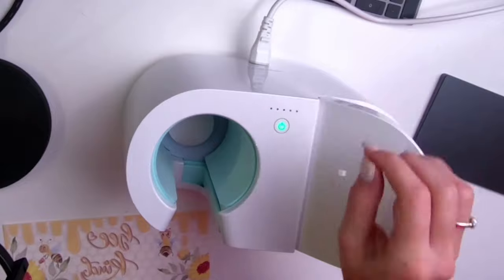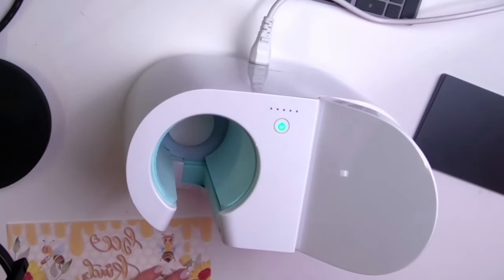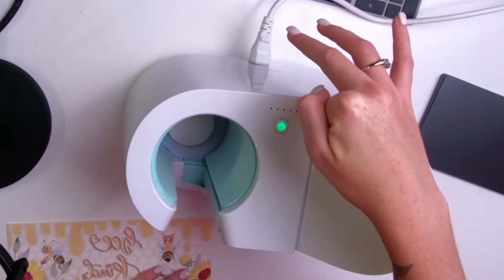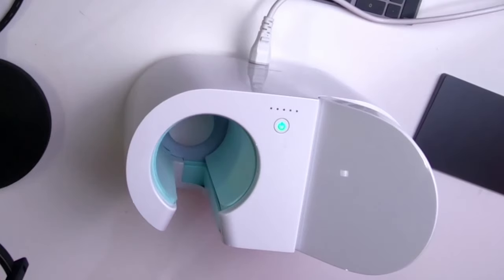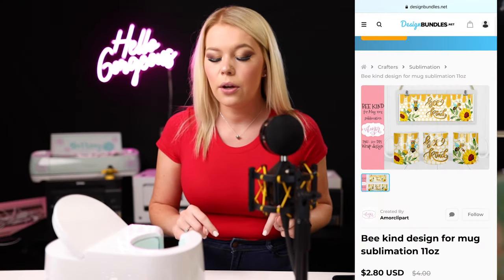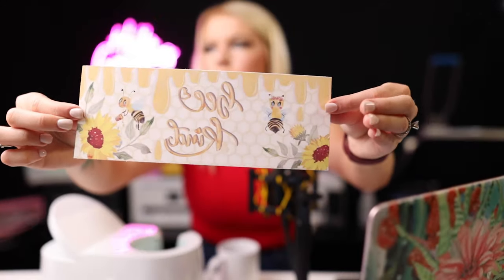Now we have turned on the heat press. When the button is green, that means it is ready to go. You want to make sure you're heating it up with this part open, because when you push this down it is going to close. What I like about this is you don't have to set the temperature — it's already got the temperature set for you. These little lights will show you the progress of when the cup is going to be done. I'm going to show you the design. I got this from Design Bundles — I'll have it linked below. I printed it out and it was the exact size I needed. These are 11-ounce mugs. This is a cute little bee design and it will be my first full wrap mug.